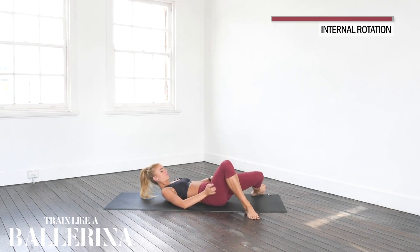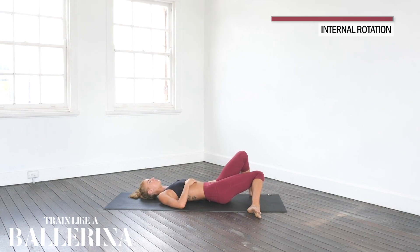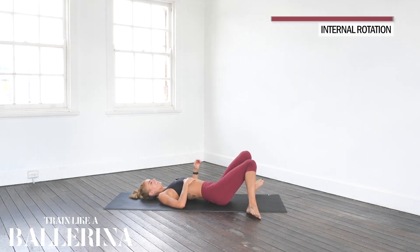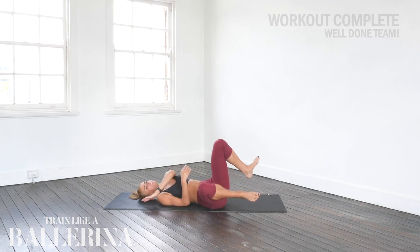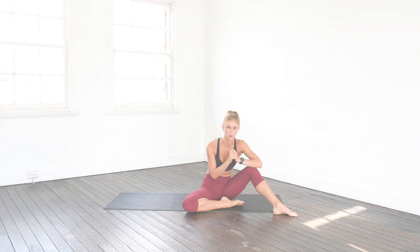Nice job guys! Drop that left knee, drop that right knee. We did it guys! Left knee, and right knee. Come onto your right side, sitting up. Thank you guys for joining me in this middle split stretching flow today. I hope you're feeling incredible. See you at the next Train Like a Ballerina workout.